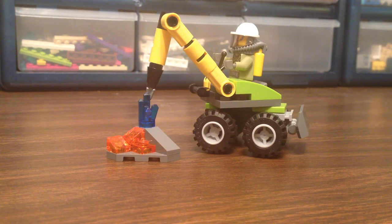Guten Tag YouTube! I'm Brick Smith with Little Brick and we have a review of set number 30350, Volcano Jackhammer.